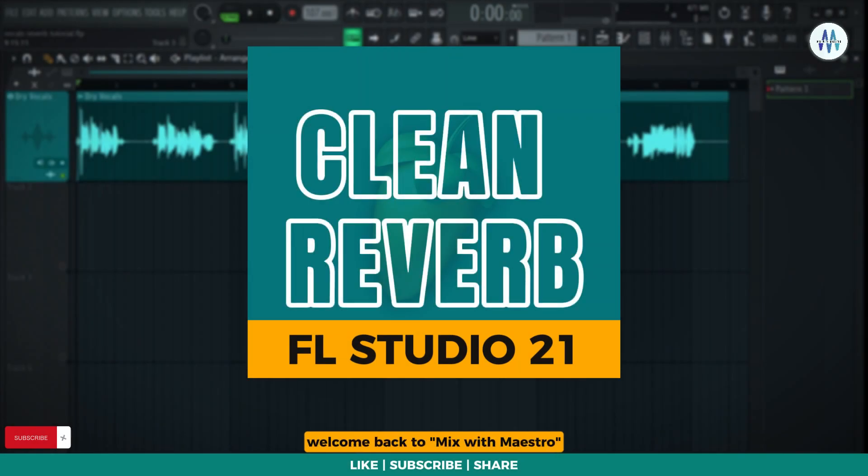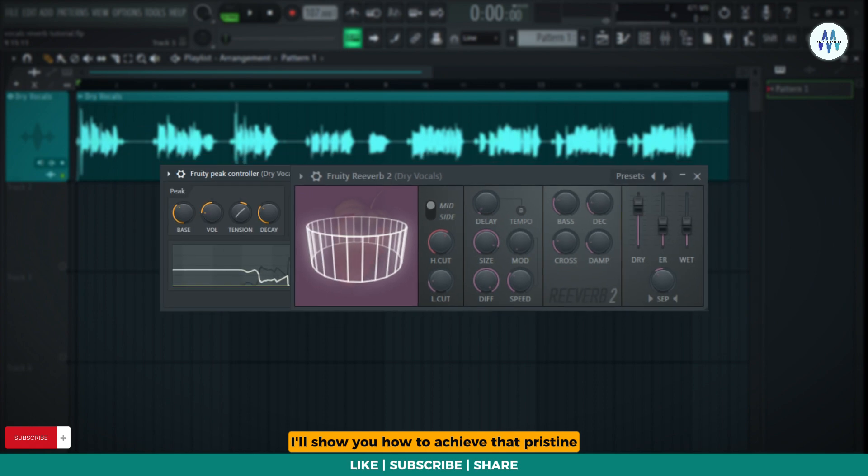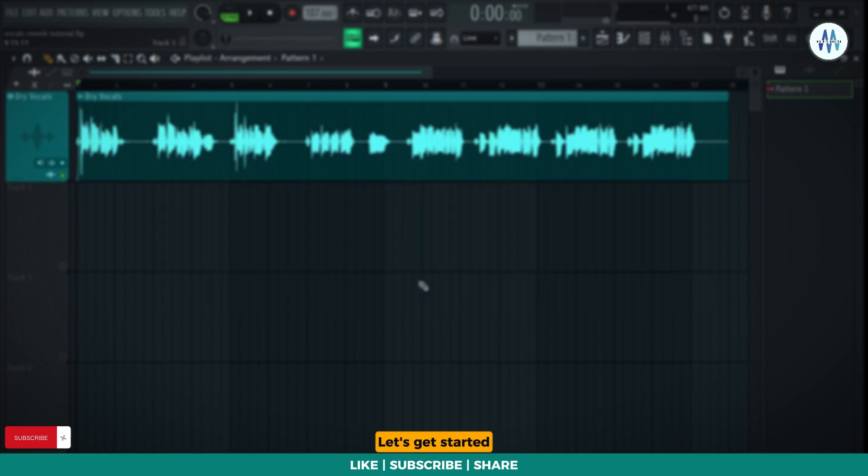Hey fellow music creators! Welcome back to Mix with Maestro! Have you ever wondered why the pros' reverbs always sound clean and outstanding? In today's tutorial, I'll show you how to achieve that pristine and exceptional reverb effect on your vocals. Without any further delay, let's get started!